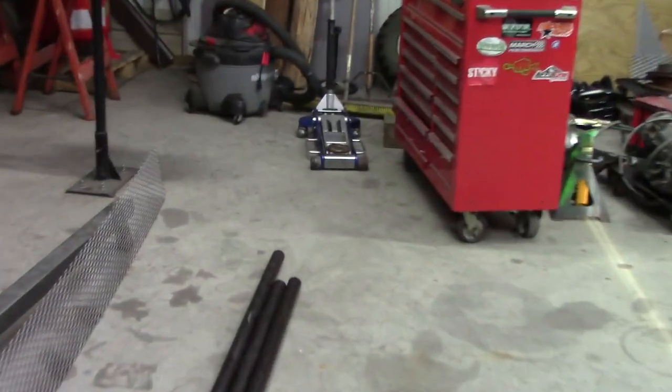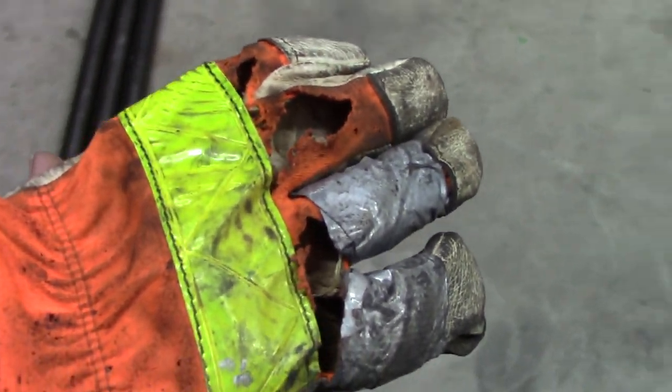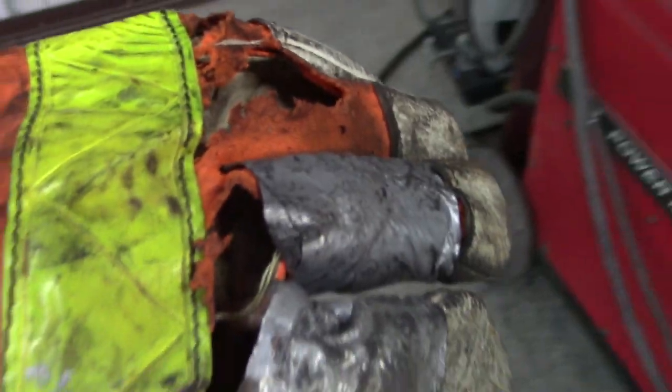I threw out one pair, and then I was like, oh, let me open this up and grab the other new set — and they were not in there. So I had to use these. They're not welding gloves, and my hand took a beating.